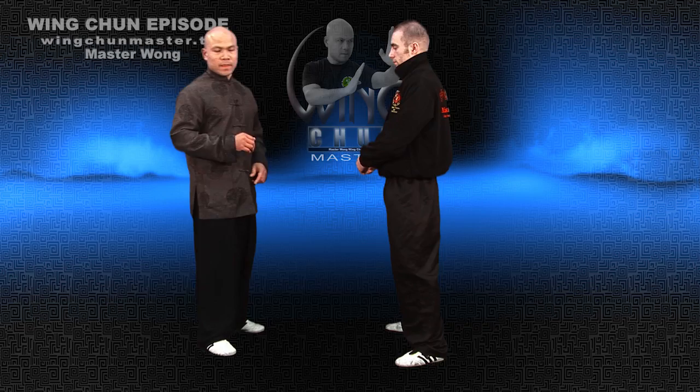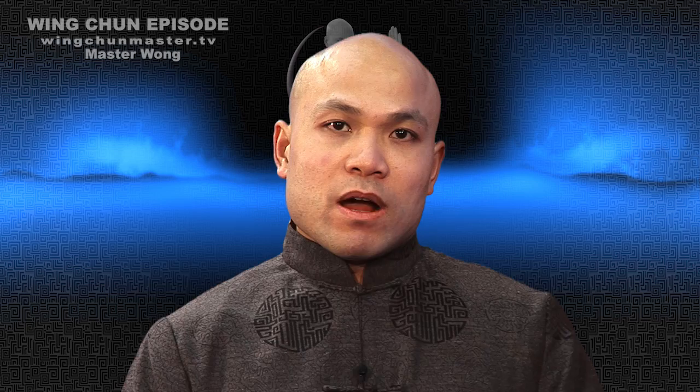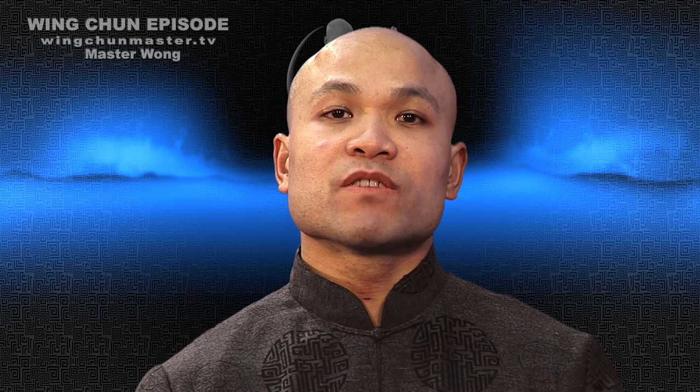That's what on this particular program — we've come to the end now. Next program, I will show you some of the movements we're going to show you — a lot to do with the self-defense side. Now of course, in Wing Chun, it's designed for self-defense — but in a different way of self-defense, because we've got to use a specific learning skill.